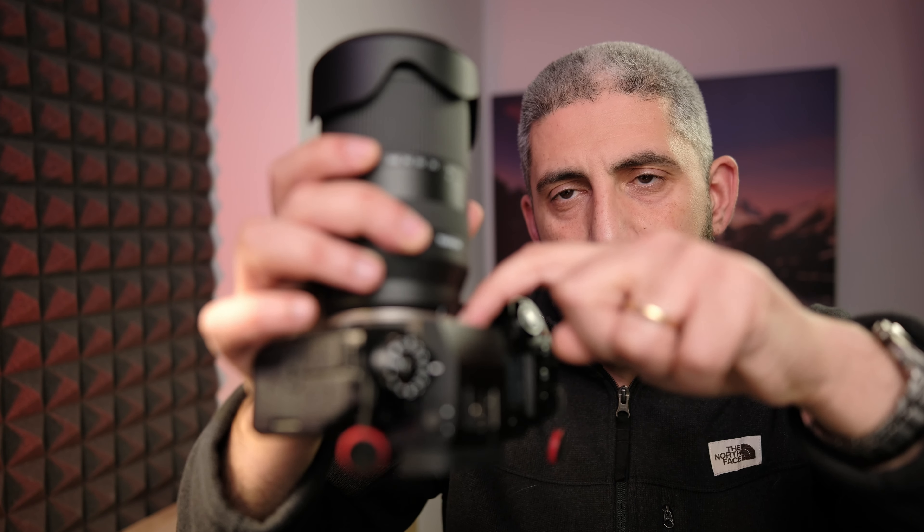If you're worried about creep, there's a lock that doesn't allow the lens to move when you're at 18mm. Overall, I'm very pleased with the build quality. It's also moisture-resistant — that's what Tamron says — with a gasket at the bayonet level. It's got internal focusing, image stabilization, and the new VXD autofocusing system. Honestly, for the price and the focal range, it's very hard to ask for more than what this lens gives you in terms of build quality.